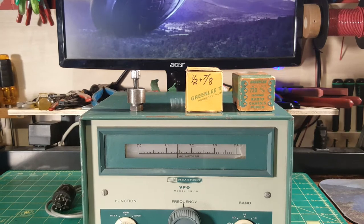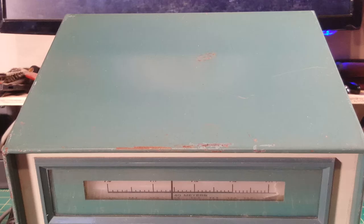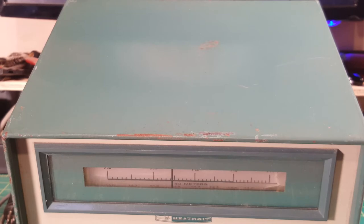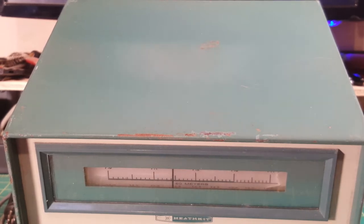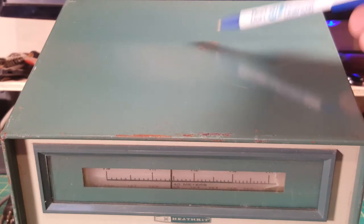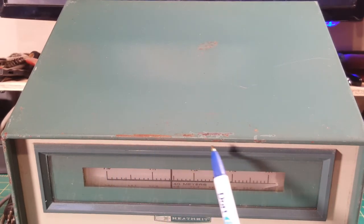When looking at a unit like this — usually it's on eBay — hopefully I can find them at estate sales where they don't know what they're dealing with. That's what I did with all three of these Heathkit units; I got them all really cheap. So I give the case a once-over: are there any dents, any rust, scratches? I'm not talking about the front panel, just the rest of the case. And you'll see here a little spot of light rust.